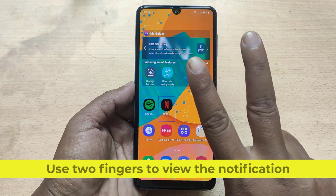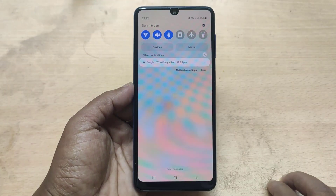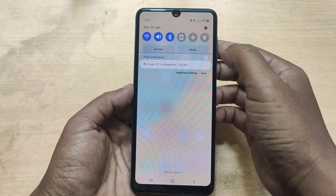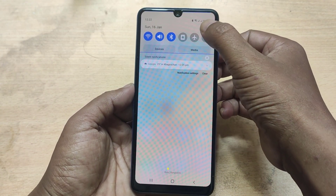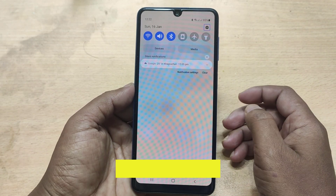Use two fingers to view the notification. The first tap will select the item, then press twice to take action.